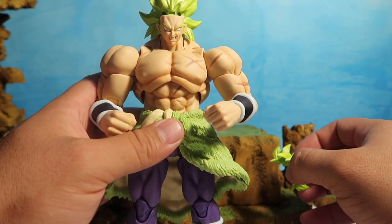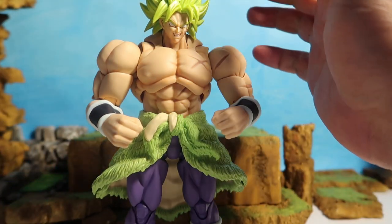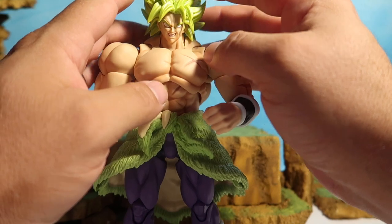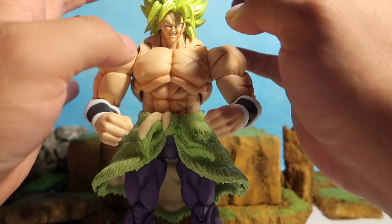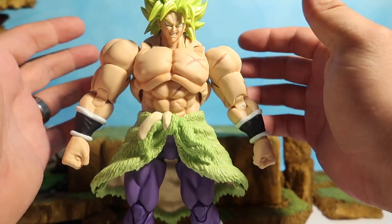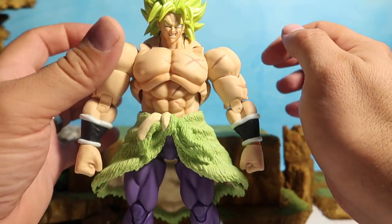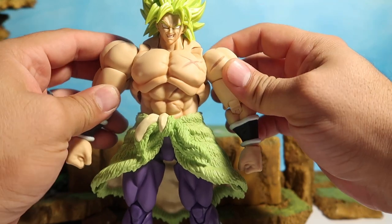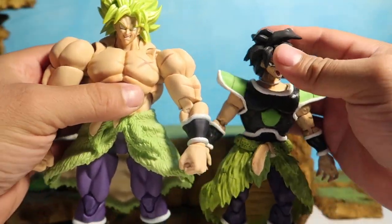If you guys want to go bald, there you go — he's bald. Let's put that back. Obviously that's how you switch his face. I wish for this one they had a different hair color before he turns green, like the black hair. That would have been really cool, but there is a new one coming out in late October or early November — the regular form Broly, which I will definitely get because I really like that one.